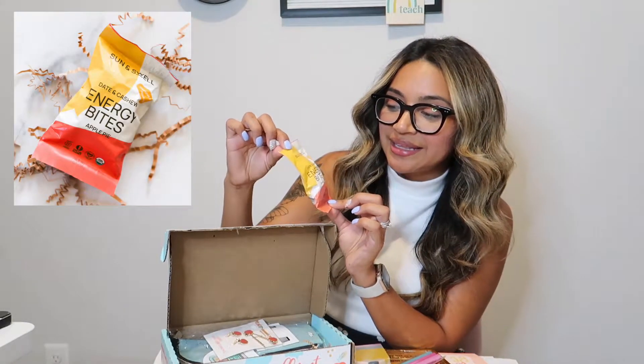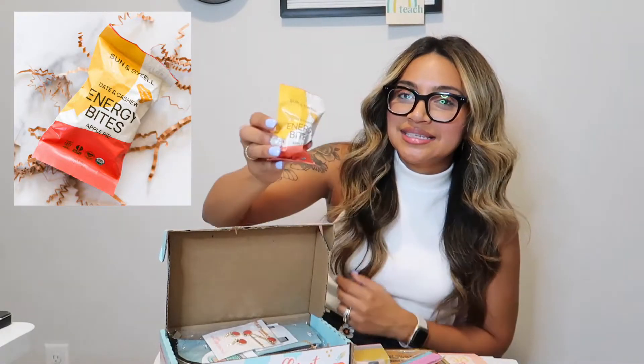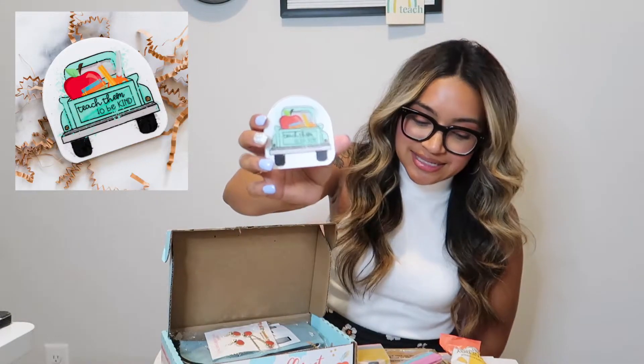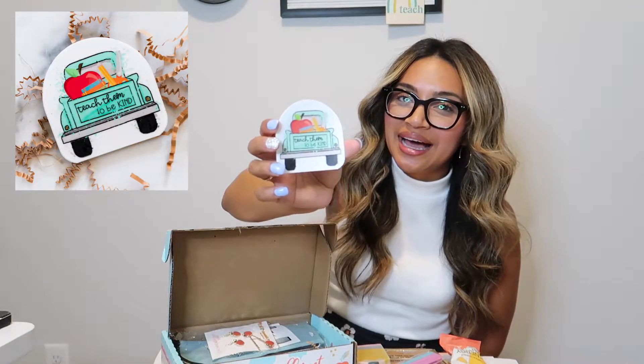The next thing I have here are these Energy Bites — they're the Apple Pie flavor from Sun and Swell. That is the goodie treat for this month. The next thing is the laptop sticker for this month: 'In a world where they can be anything, teach them to be kind.' That is the message for the laptop sticker this month.